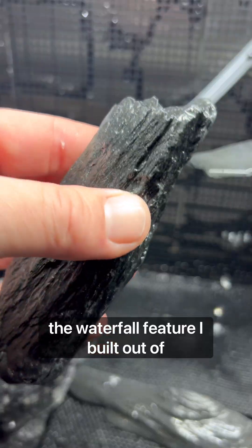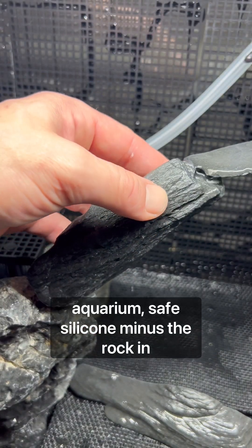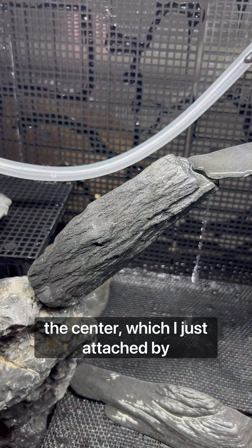The waterfall feature I built out of various rocks and attached them using aquarium-safe silicone, minus the rock in the center which I just attached by balancing.